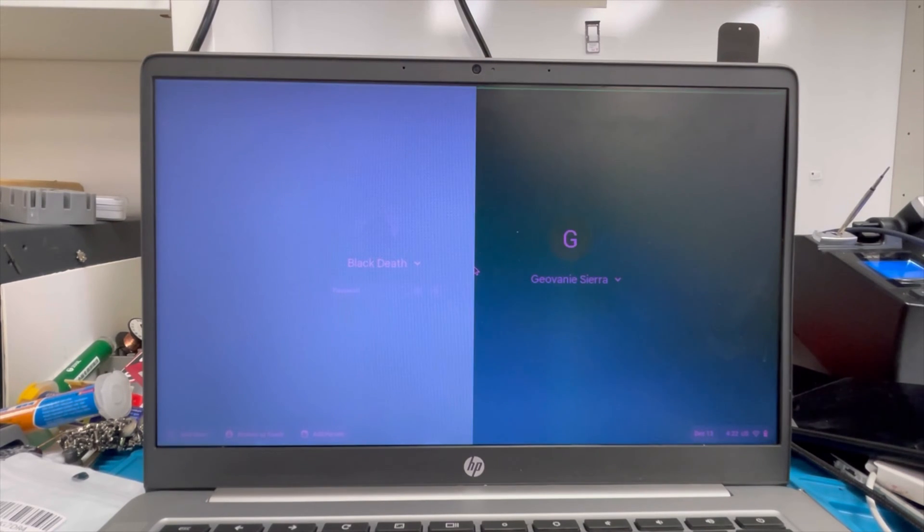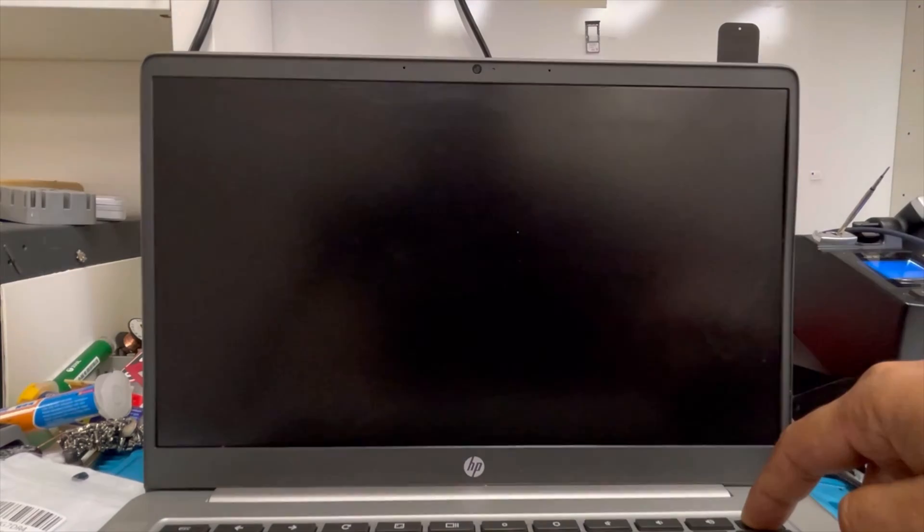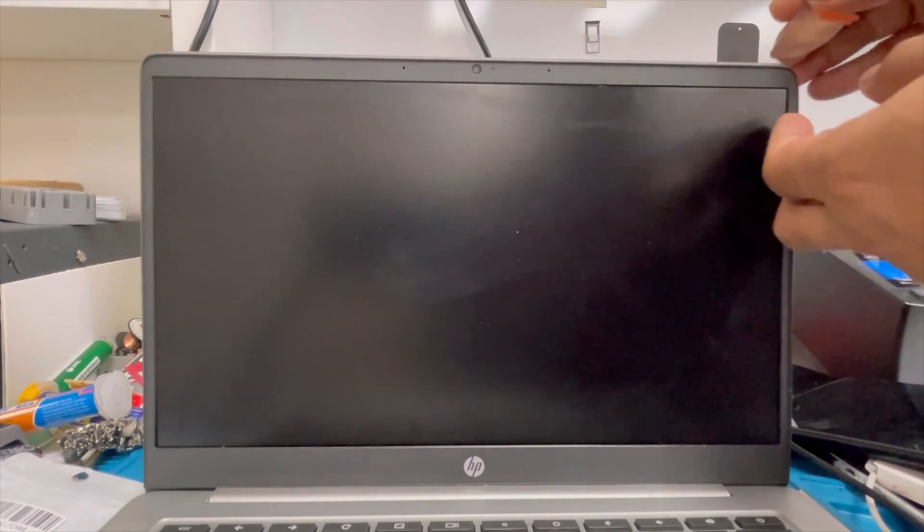Hello guys, here I have an HP Chrome OS laptop. You can see the screen is cracked, and I'm going to show you how to replace this screen. Let me turn off the laptop — just keep holding the power button. It's turned off now.